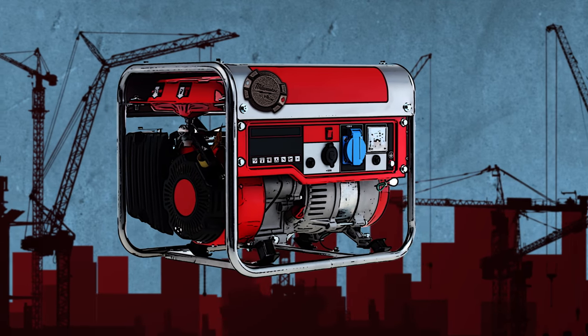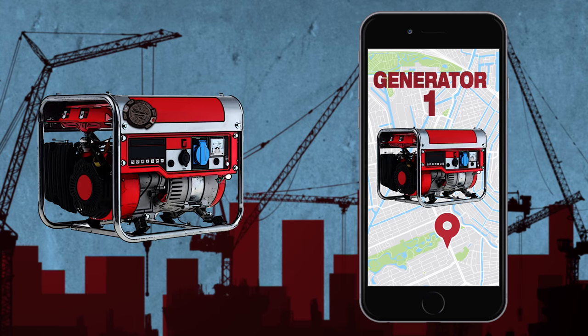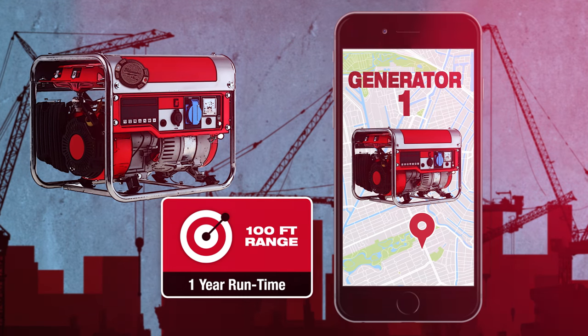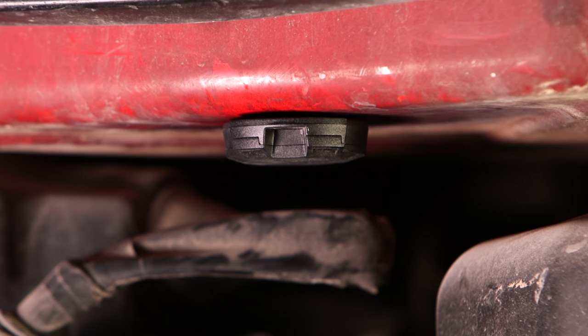A Bluetooth signal inside of the unit broadcasts the location of the tool or piece of equipment up to 100 feet from any device with the One Key app. The app will continue to receive the signal even when the app is closed and the phone is locked.